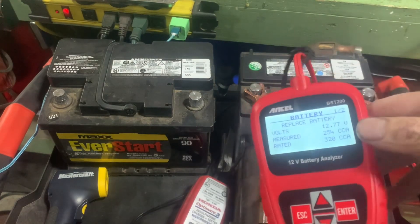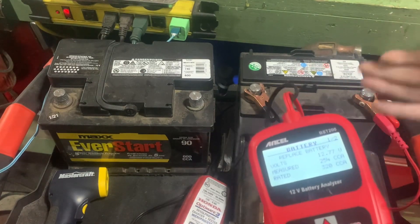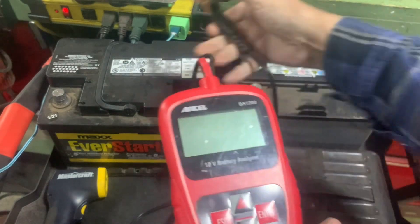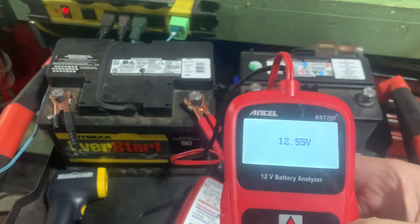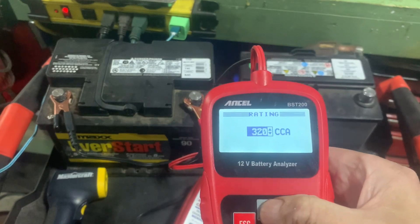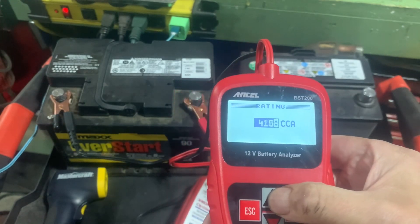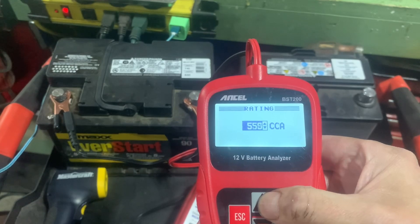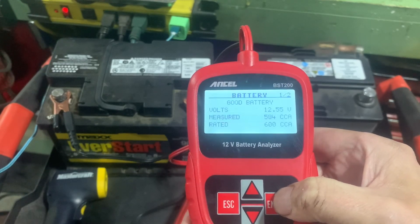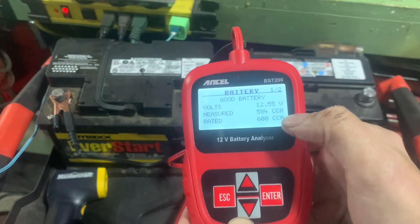Let's try it on this second one now. We know the first one says replace battery - this one could say good battery, charge, or good battery. So let's disconnect and move over. This battery should be good. 12.55 volts. Battery test, out of vehicle, regular, cold cranking amps, and this one is 600 cold cranking amps. Good battery - 12.55 volts, measured at 584 cold cranking amps, rated at 600, so it's down about 16.